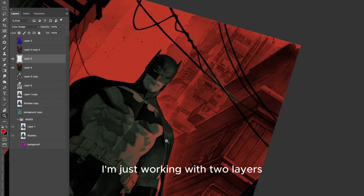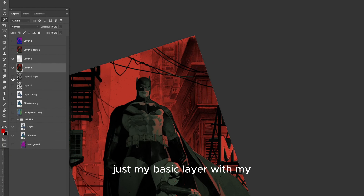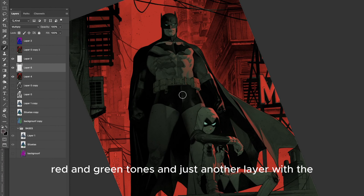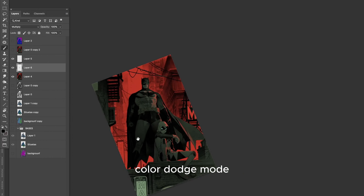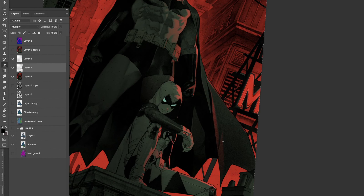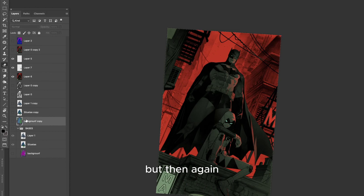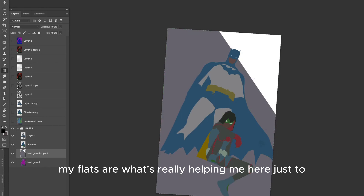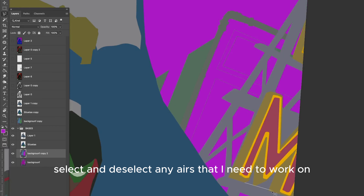Right now I'm just working with two layers — my basic layer with my red and green tones, and just another layer with the color dodge mode. Then I'm doing a couple more gradients with multiply. But my flats are what's really helping me here, just to select and deselect any areas that I need to work on.